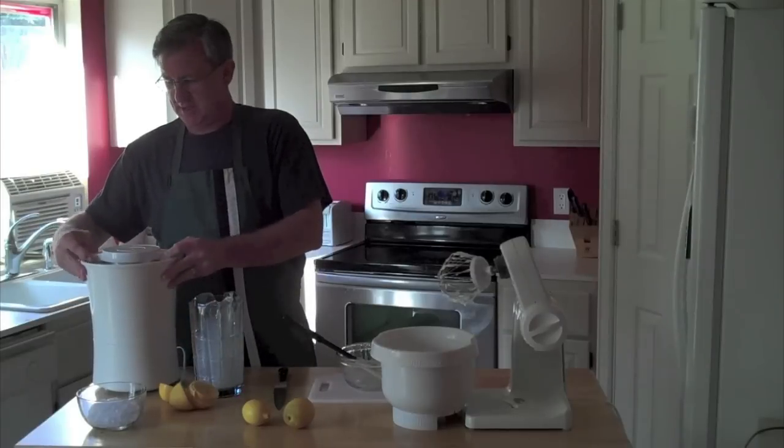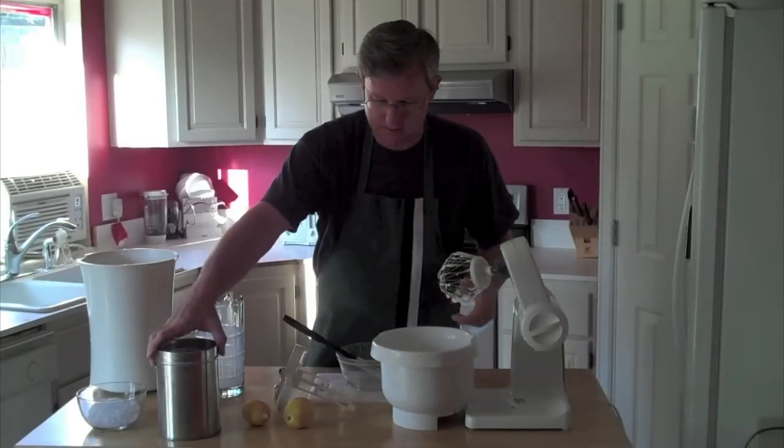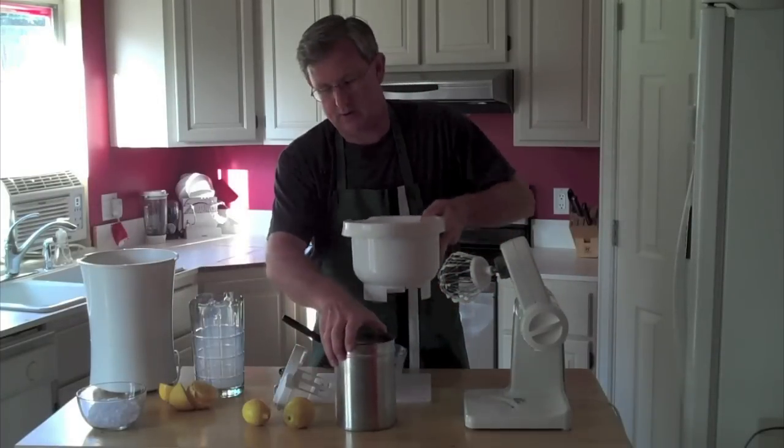Now let's get our ice cream maker going here. Let's go ahead and pour out our mixture.